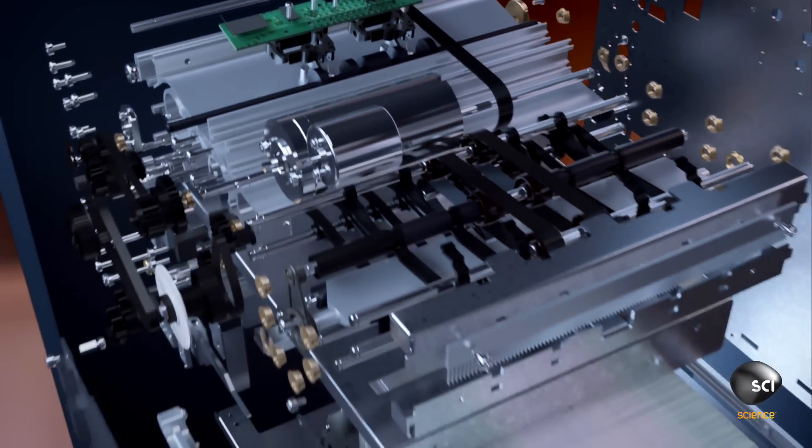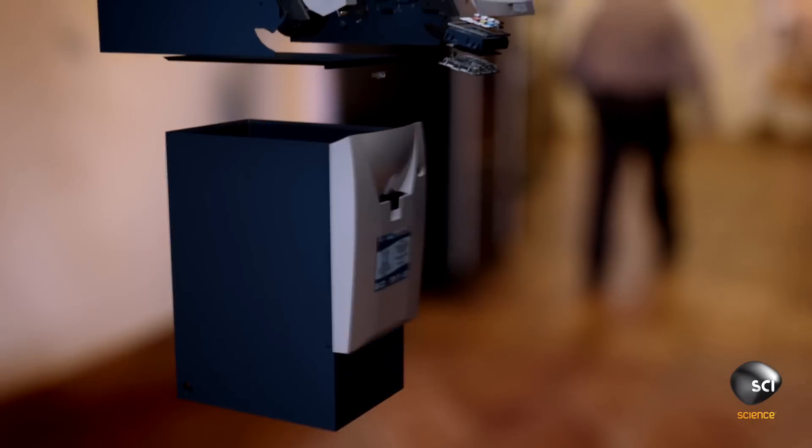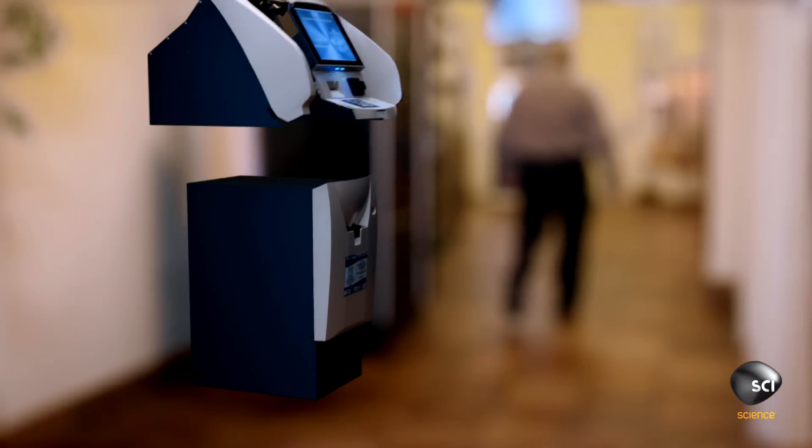Super-strong welds fuse together a 480-pound steel case to keep the cash safe and ready to flow.